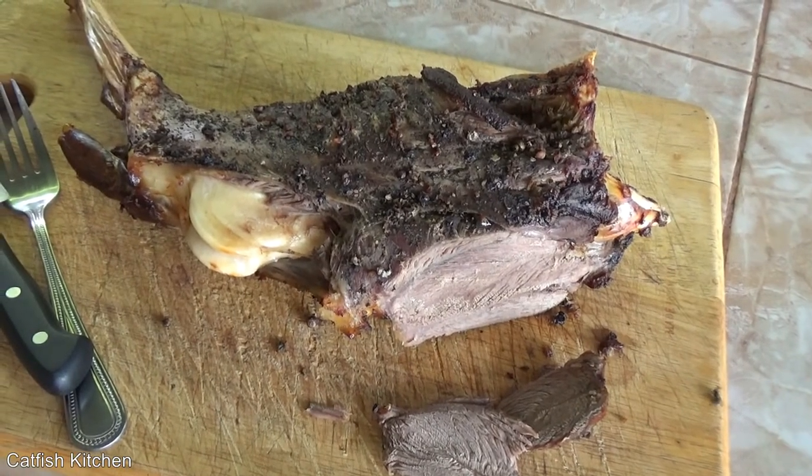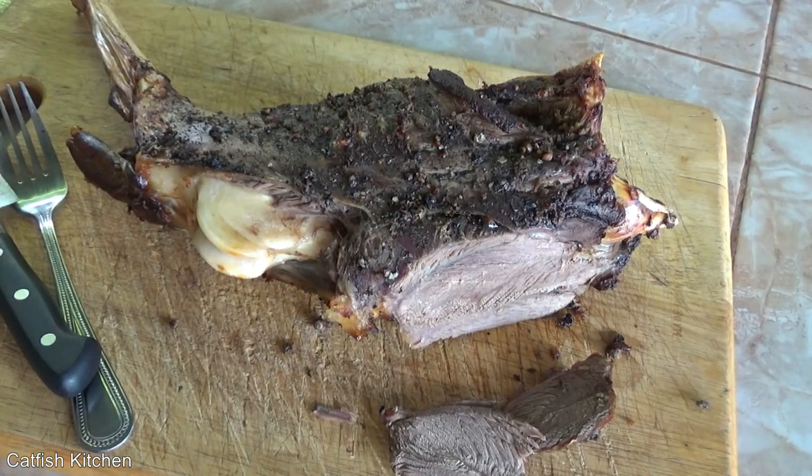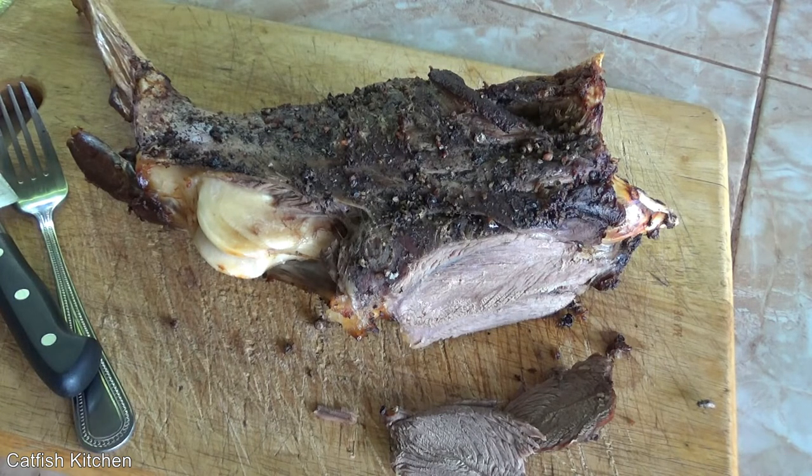Okay guys, well there it is — very simple leg of goat. It's delicious, it really, really is good. I'm even impressed, and I expected it to be good from the start. I will be doing this again, that is for sure. As always, thanks for watching, I do appreciate it. If you like this video, give it a thumbs up. If you're new here, don't forget to subscribe before you leave, and we'll see you on the next video.